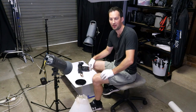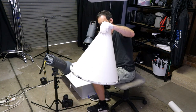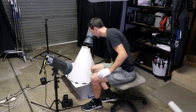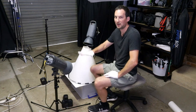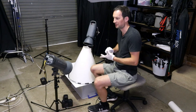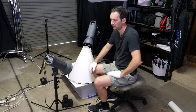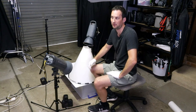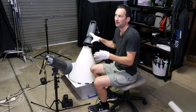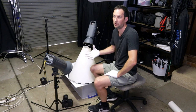The way we use the cone is we pop it over the product like so. Start with one light, find out where you are, and then you can slowly add lights. In this case I'm going to be shooting with just two, possibly three lights. I've done this a lot over the years, so I already have a pretty good idea of where the lights need to go to create the look that I want.